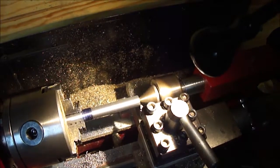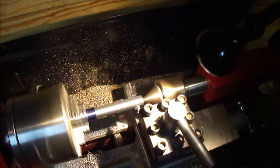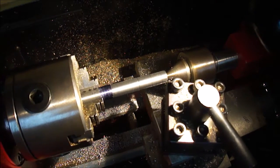All that smoke earlier was just the oil burning off. Tungsten carbide gets pretty hot. We've got about the right diameter now, so I'm going to put a little chamfer on the end.